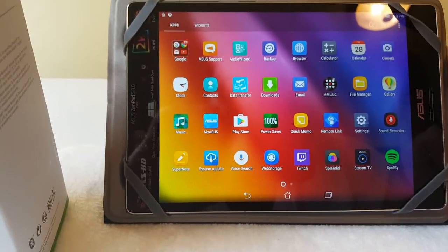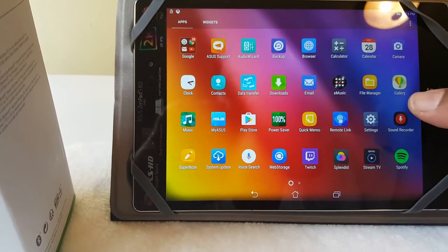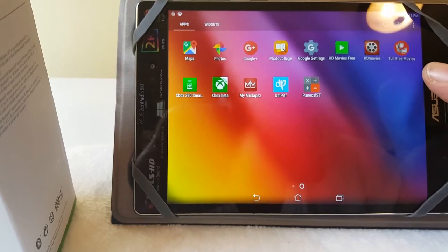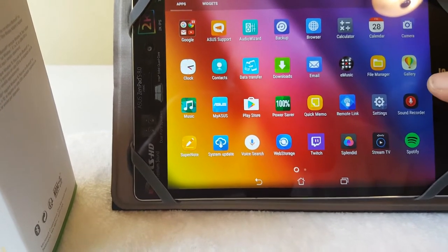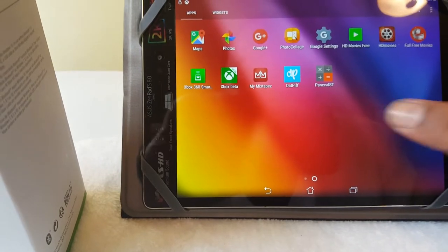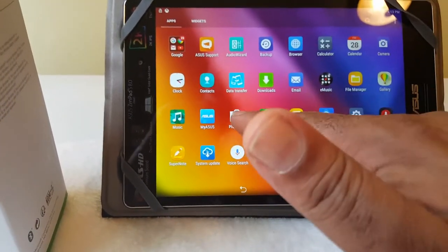I have a couple of games on here but not too many. Let me check — a lot of movies but not many games. If not, we're going to download something here today.